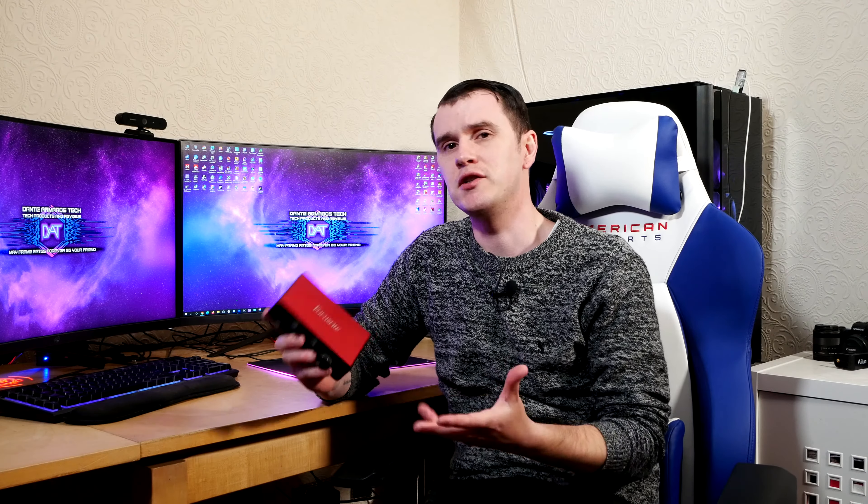Once you've finished downloading the software, click Yes to restart the computer. After your PC has restarted, go to Get Started on the Focusrite website — your account creation and essential software is already done. Go through the next steps: recording software installation, using Scarlett, and then Next Steps, where you can choose any one of the programs that came with your Scarlett audio interface.